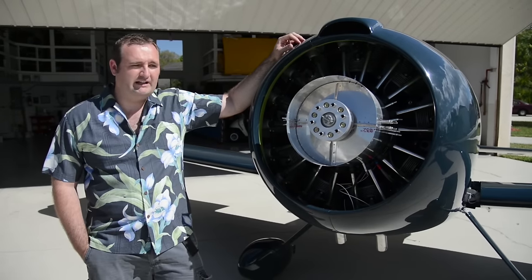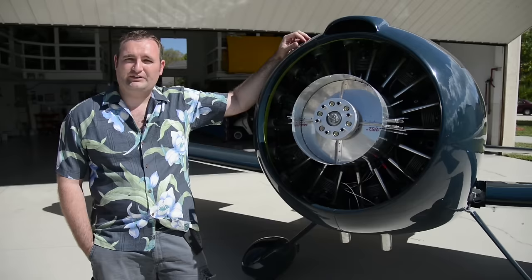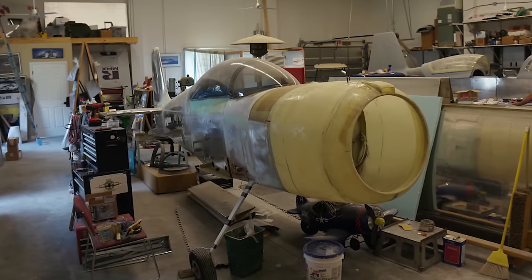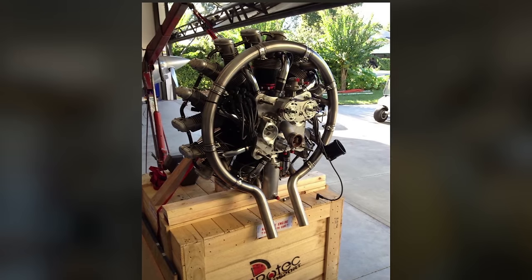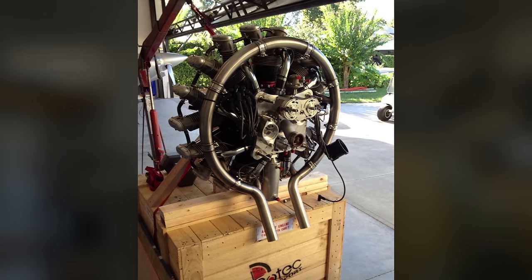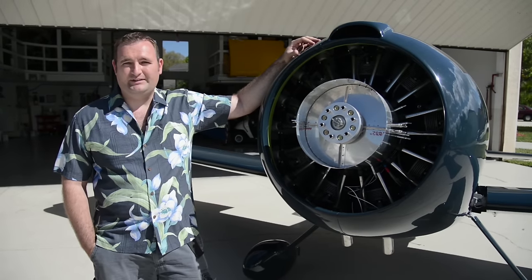One of the unique challenges I had to deal with was the fact that this aircraft has short gear legs, and with the short gear legs I couldn't get a long prop. This is a geared engine, and with a geared engine the Rotec can swing up to just over an 80-inch propeller, and I don't have the ground clearance for that.